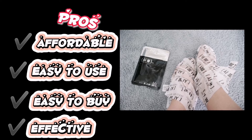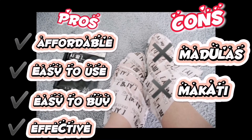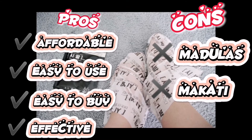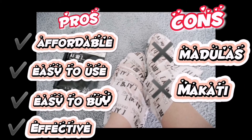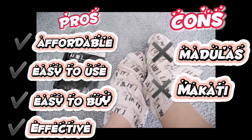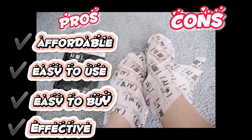At makikita mo na namula siya, malambot, at masarap siyang hawakan. Ang cons naman niya ay: una, madulas; ikalawa, makate. Madulas sa part na kapag nilagay mo na yung foot mask sa paa mo, hindi ka pwedeng tumayo o maglakad sa loob ng 60 minutes or 1 hour. Dahil kapag nilakad mo, madulas siya — may tendency na matumba ka pa. Then ikalawa, makate siya. Pagkagamit mo nung mismong product, habang nagpo-process o nagbabalat yung paa mo, makate siya, sobrang kati niya. Hanggang hindi natutapos yung pagbabalat ng paa mo, mararamdaman mo na makate, sobrang kati.